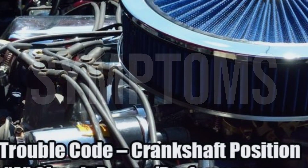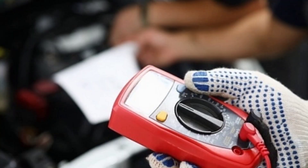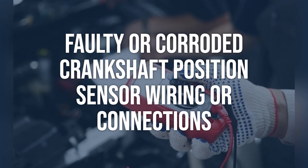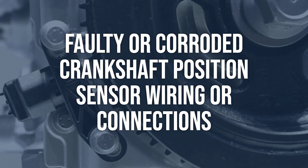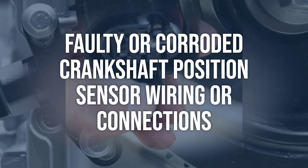Now we talk about possible causes and how to diagnose and fix. Faulty or corroded crankshaft position sensor wiring or connections. To diagnose this issue, use a multimeter to check for continuity in the sensor wiring and connections. Look for any signs of corrosion or damage. Ensure the connections are secure and free from debris.